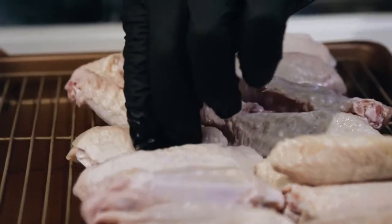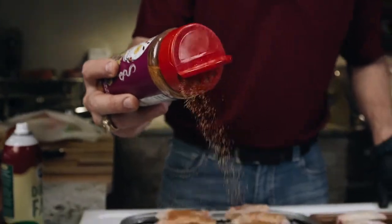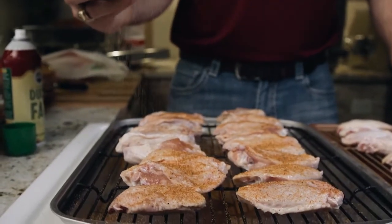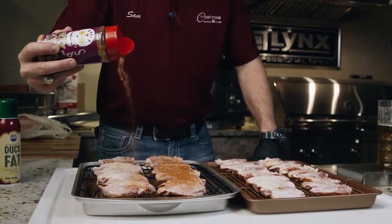First thing we're going to do is lay these wings out and spray them with duck fat. Then we'll season them with our Meat Church Holy Voodoo Rub. Holy Voodoo is great for wings because it's got a little kick to it. Then we'll flip these over and repeat.